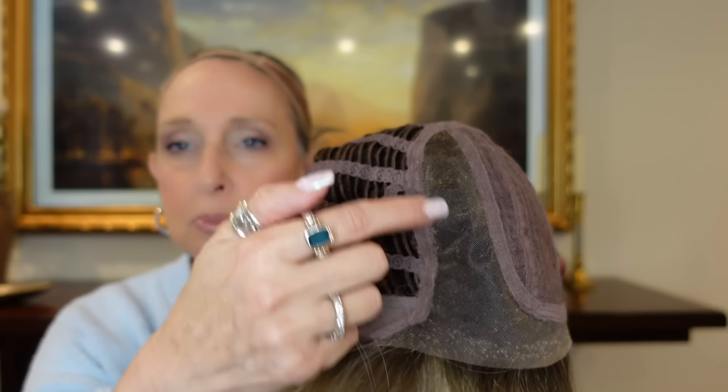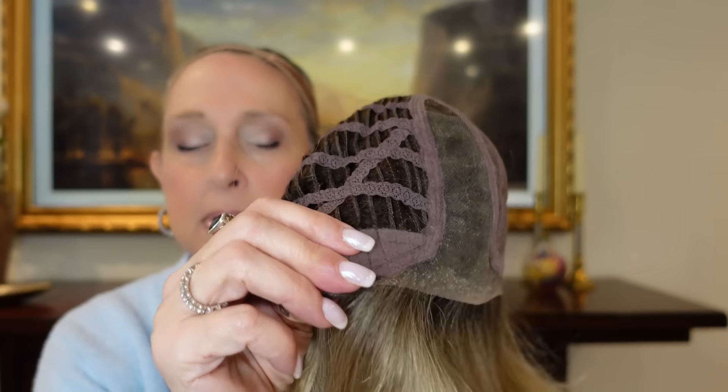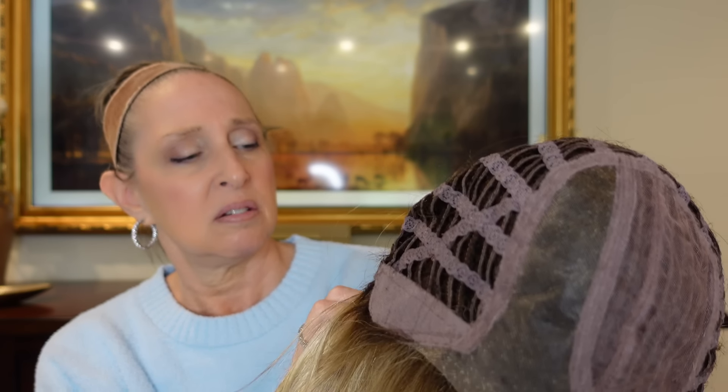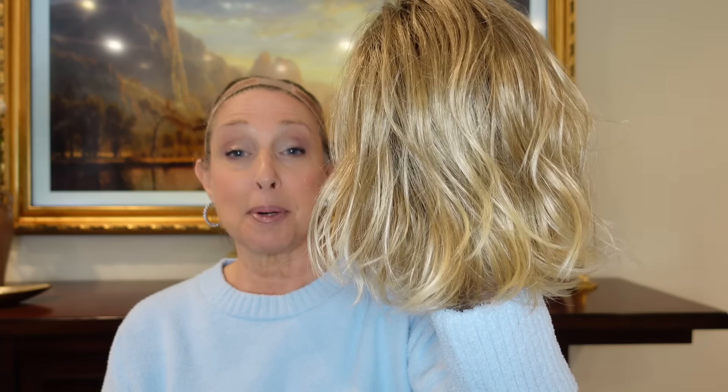This one is fitting me more snugly than the last one. You have your extended lace front ear tab to ear tab, your mono part, your open wefting, the velvety ear tabs with metal stays, the extended nape, and velcro adjusters basically out to the edge. I'm going to say petite average — it'll go to an average, definitely not beyond that. That's Nola in Bahama Bay Shaded.